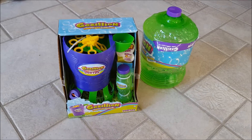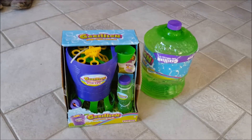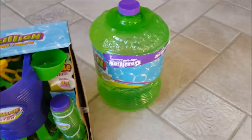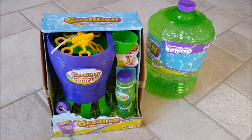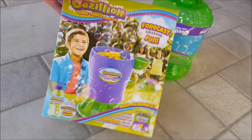Hi everybody, thanks for watching. You're looking at the Gazillion Tons and Tons of Bubble Fun bubble maker by Vortex. This thing is supposed to be automated and produce non-stop bubbles. Batteries are not included, of course, and don't forget to buy the gallon bubble solution, because this won't last long when you use it. I'm going to set up the tripod, open this real quick, put in four double-A batteries, and then take this thing outside and fire it up.